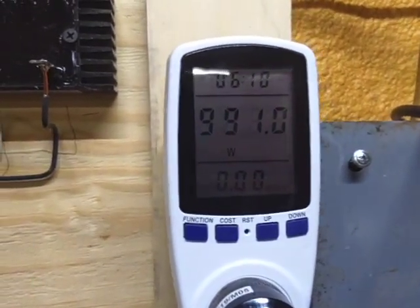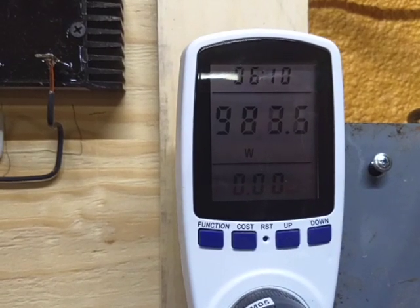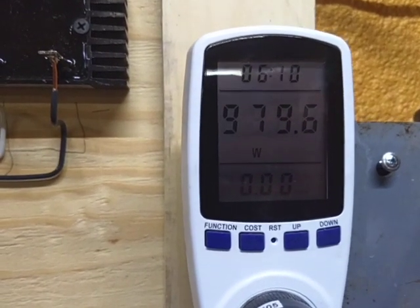Right now this grid tie is dumping 990 watts — 980 — into the grid.